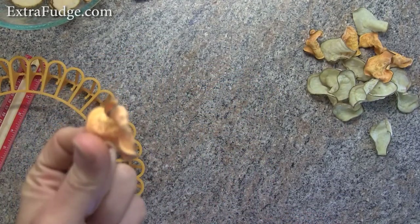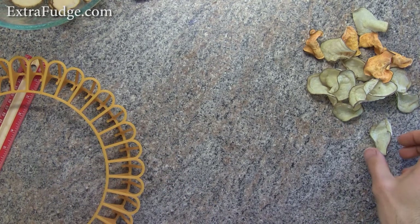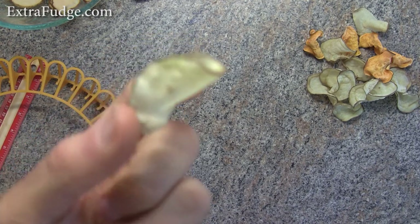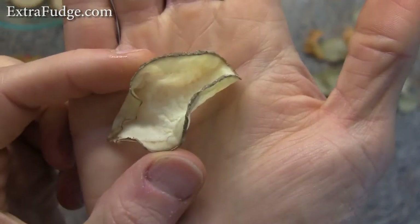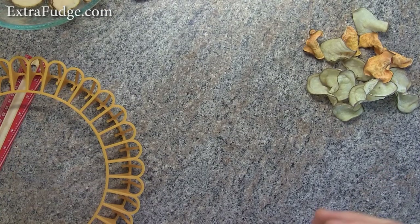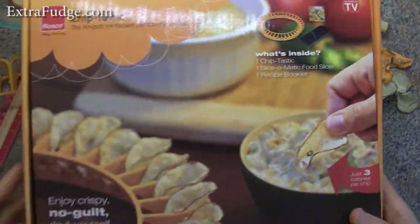I like the sweet potato best — they really do taste nice. This is how the russet came out. You can put it in a little more or a little less depending on your microwave, and they do taste very nice.